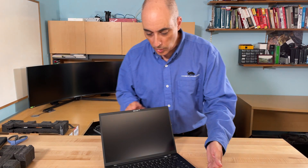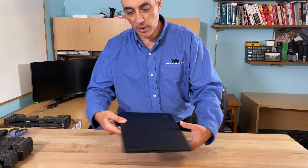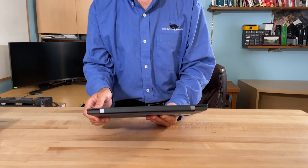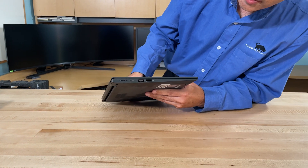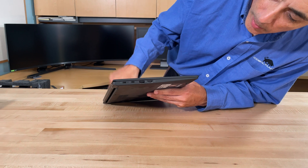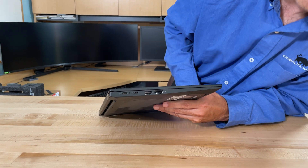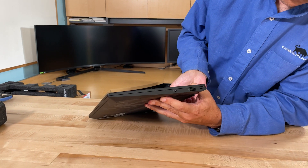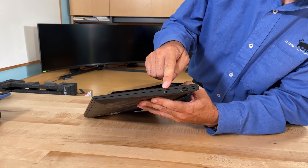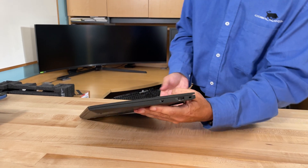Let's take a look at the ports. In the back there is actually nothing. Moving to the side, you'll notice you get a few more ports: HDMI, USB, and USB-C. There's nothing in the front either, and the other side is relatively sparse — you've got a headphone jack, a security lock slot, and another USB. That's really all there is.